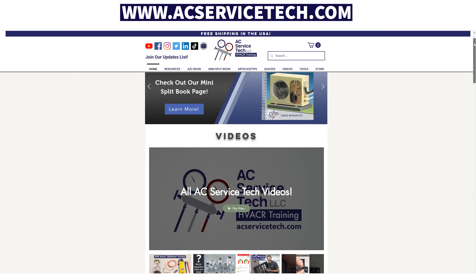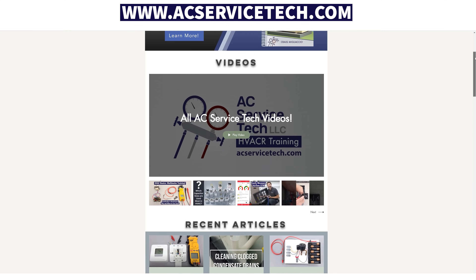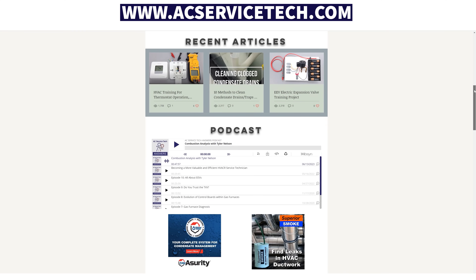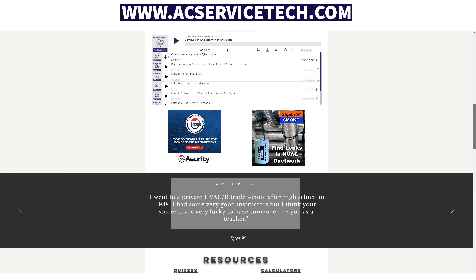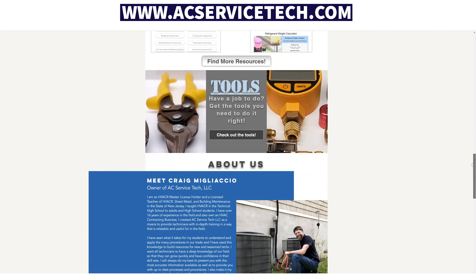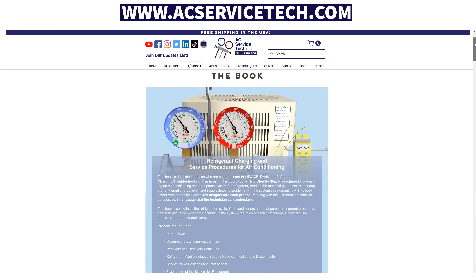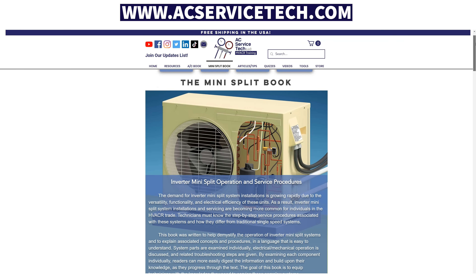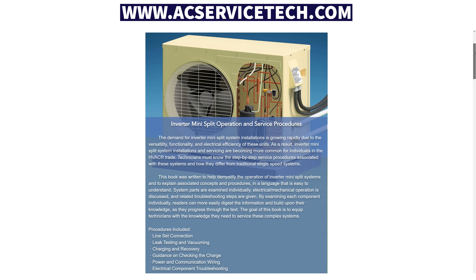If you want to learn more about electrical diagnosis, head over to our website at acservicetech.com to check out articles, quick tips, and quizzes. Also check out the calculators, podcasts, videos, our refrigerant charging and service procedures book, and our new inverter mini split book. Hope you enjoyed — we'll see you next time at the ACServiceTech channel.